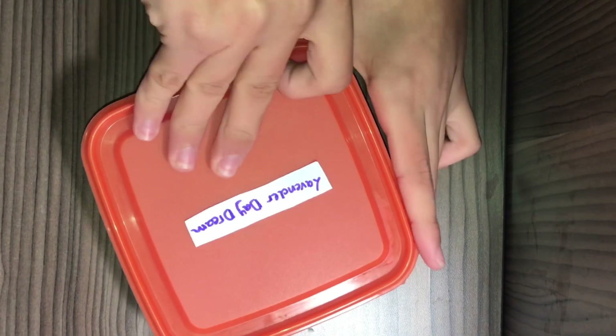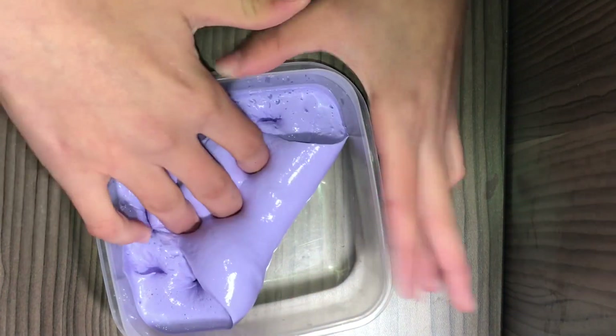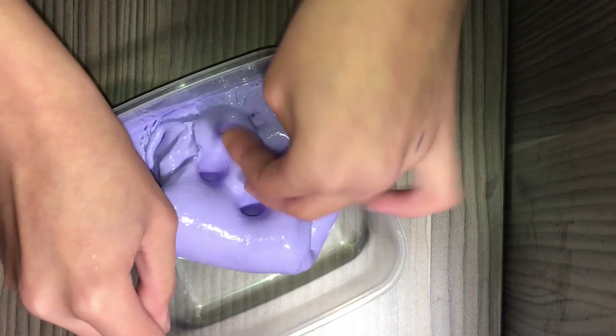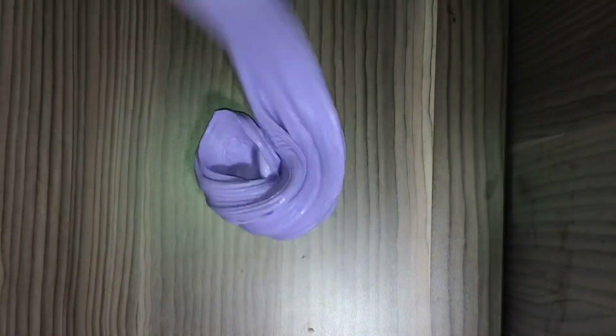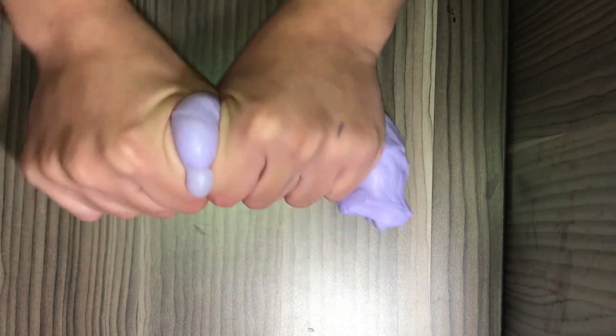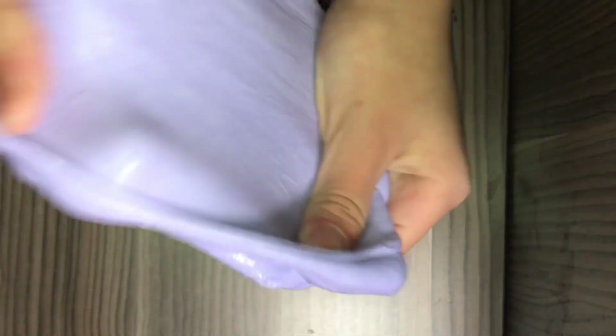The next one is one of my favorites — it's the lavender daydream slime. I really love it; it smells just like lavender. It's a small slime but I really love it. Its color is so pretty, so glossy. I really do love its texture. It hasn't cleared up yet because I just made it with my sister.